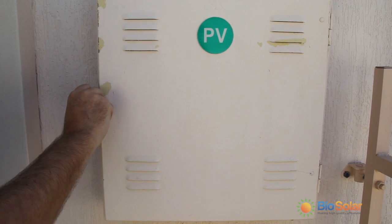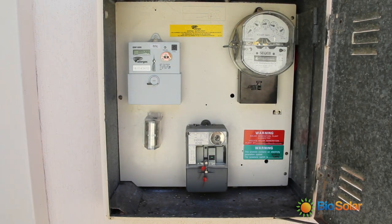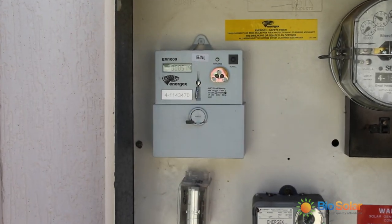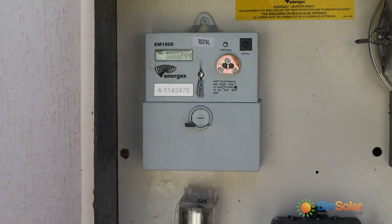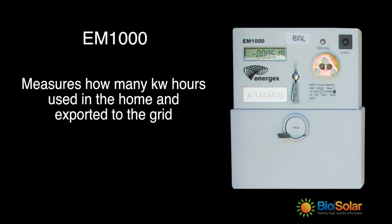After your solar system is installed, your electricity distributor will install a digital solar meter. It is a bi-directional meter that can measure both incoming and outgoing power. This means the meter will track the amount of unused electricity your solar system feeds back into the power grid.